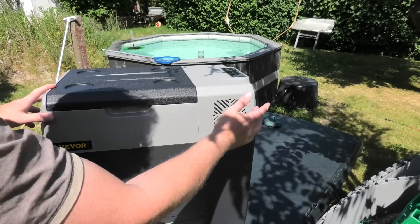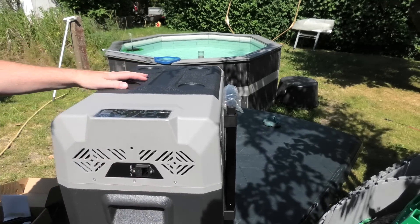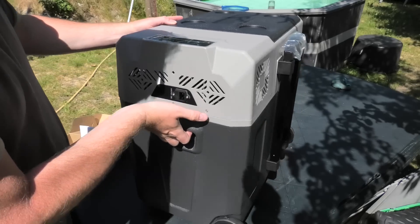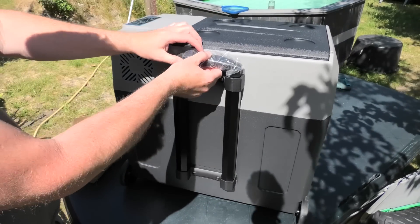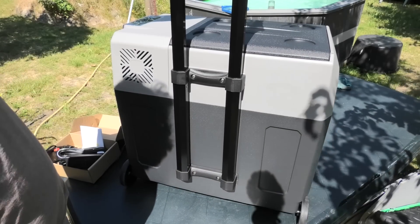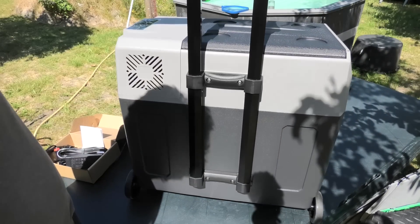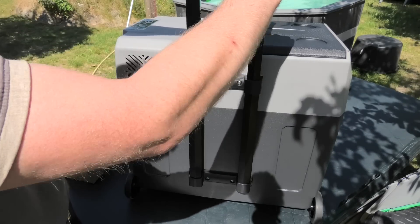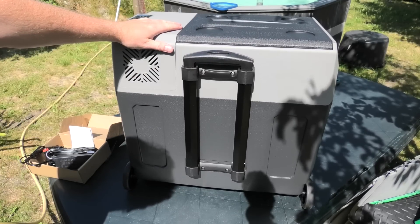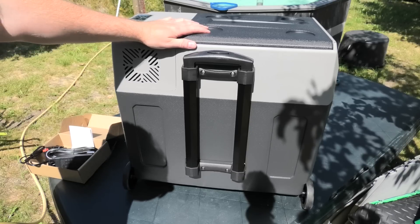This is a compressor refrigerator, so it has a compressor in here. It does not use as much power as one with a Peltier element, but it could be more noisy. As this is a big one, it has a carrying handle on the back. So you can go with your cold beer for a little walk. I can see that this could become very heavy — the refrigerator and up to 50 kilograms of goodies in it.